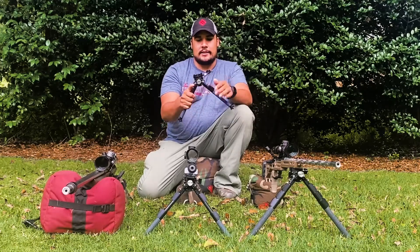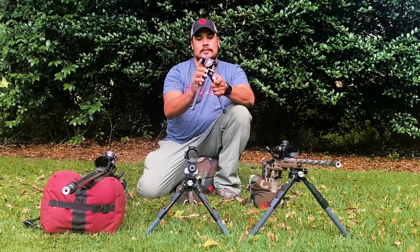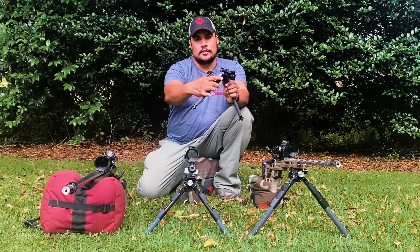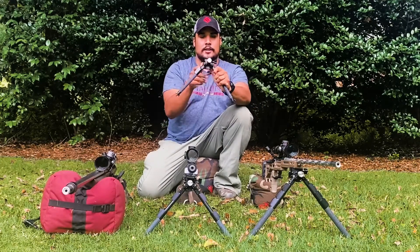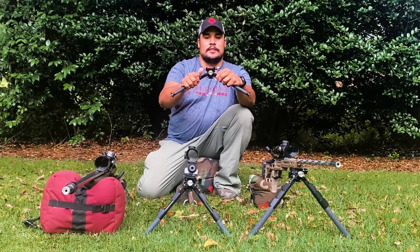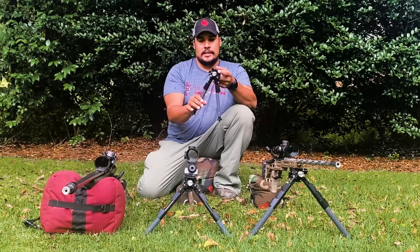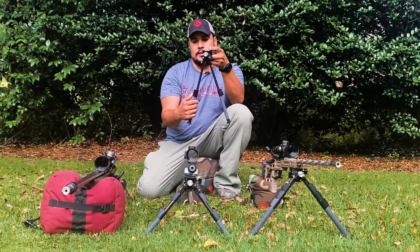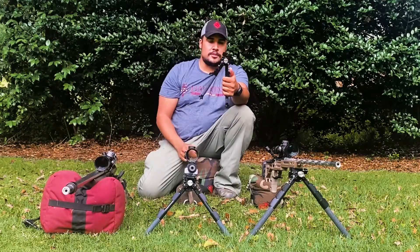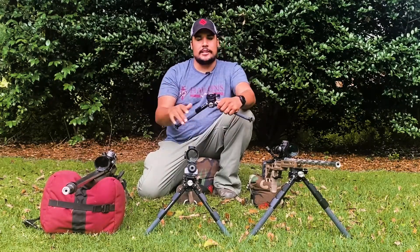We're going to talk about the differences in height, width, and settings. These things will go 45 degrees forward or flat using that little thumb knob — all very easy for one-handed manipulation. For varying widths, there's a button on the back of all these facing you as the shooter. You can go from very narrow, to a middle setting on one side, middle setting on the other side, and then the outer two settings. For height, you can go all the way down with one hand and then slide back up with just the press of a thumb.